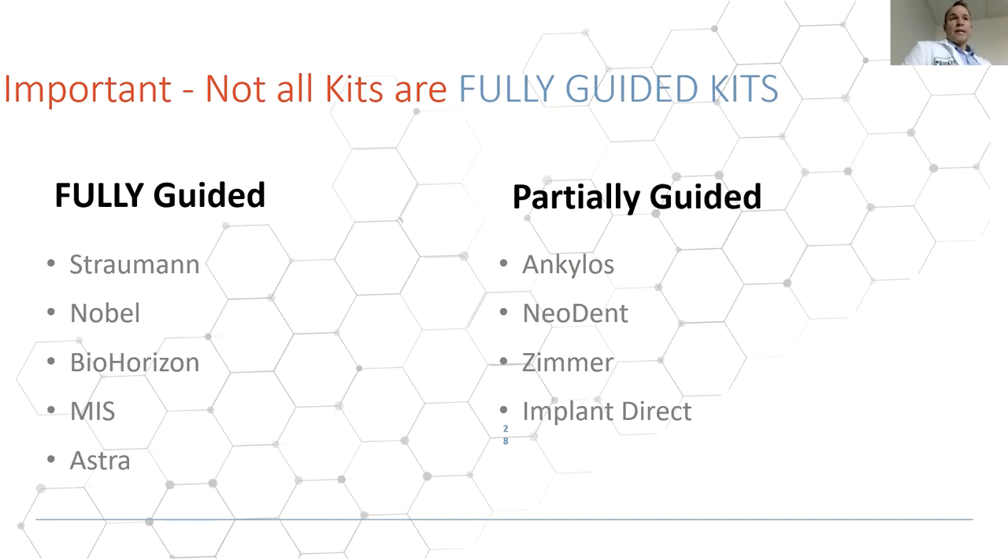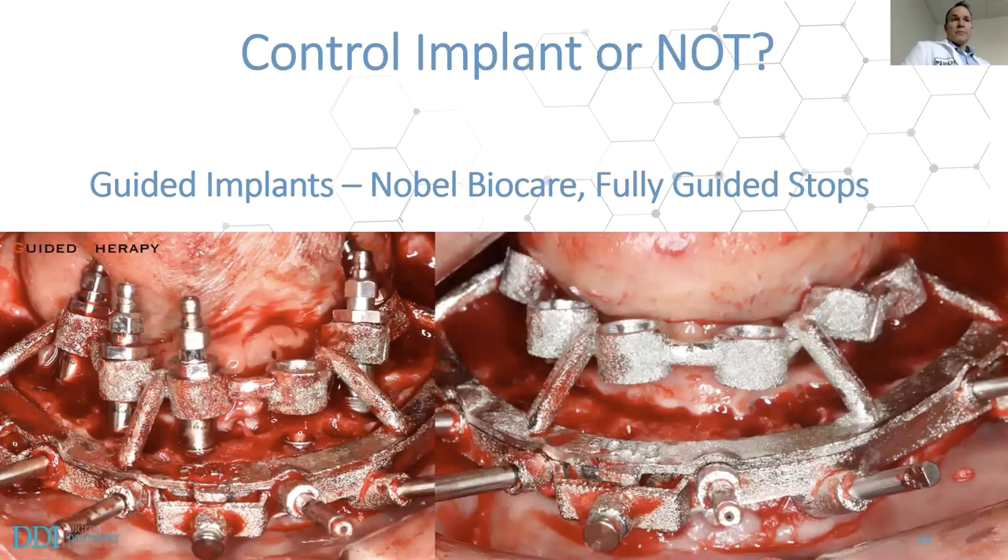Some fully guided systems include Straumann, Nobel, Bio Horizons, MIS, and Astra. Partially guided systems — controlling only the drills — include Ankylos, Neodent, Zimmer, and Implant Direct. These are all major companies, and some really focus on full arch, but unfortunately have not developed a fully guided kit.